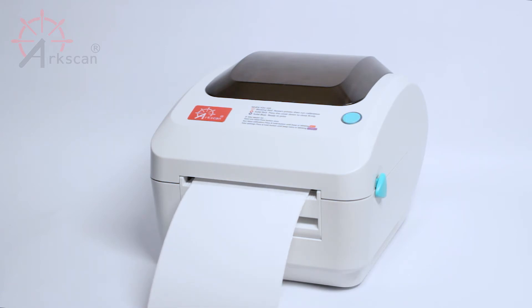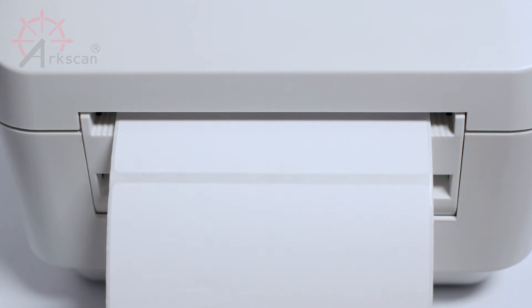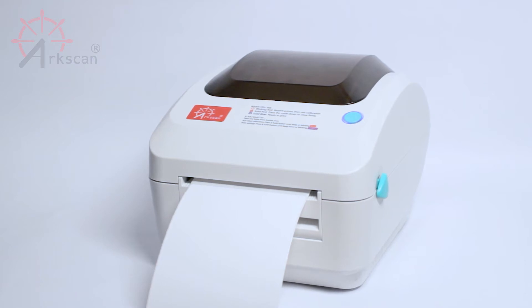If your label is compatible with the printer and the calibration was done correctly, the printer should push out two blank labels and the perforated line should line up with the printer's edge. Now the printer is ready to print.